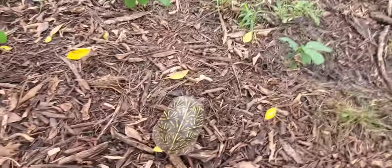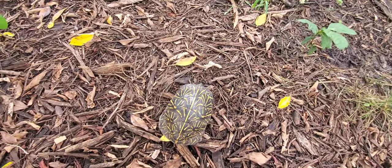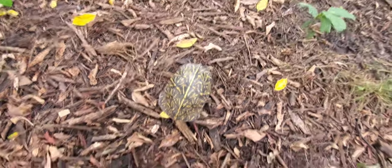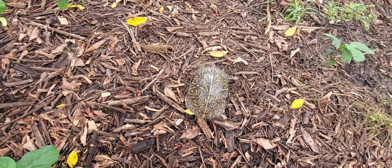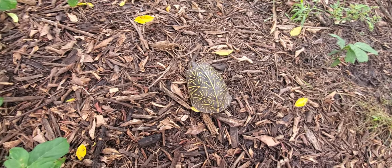Oh, he's coming out! I just want you to see how quick this guy is — there he goes, he's gonna make a break for it!